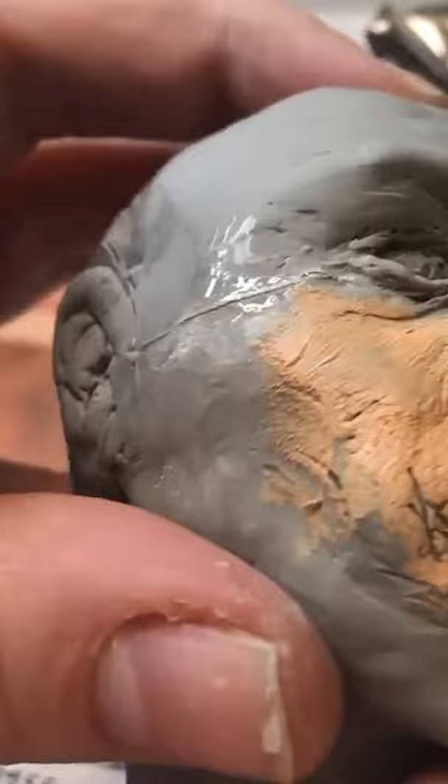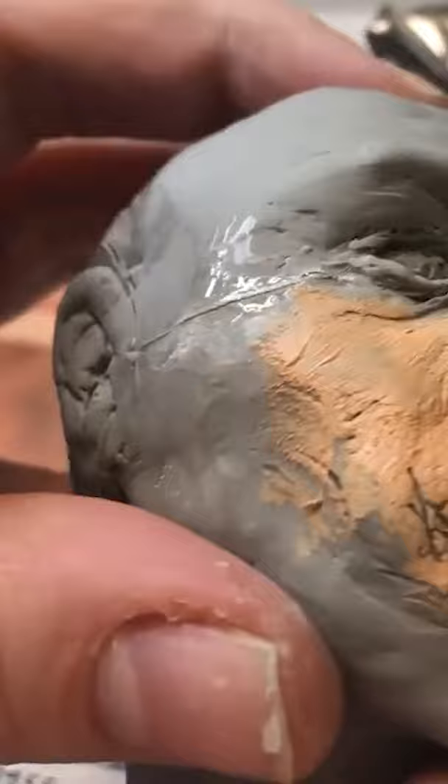I'm just painting it now. Whilst I was painting it, I noticed that his head had cracked there, so I've glued it. Don't know why it's cracked.